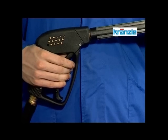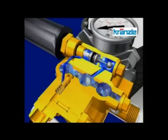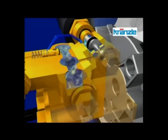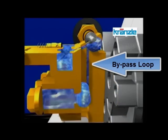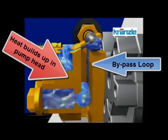Bypass occurs when you close the gun jet trigger. Pressure backs up the hose and pushes the return valve to close, redirecting the water within the pump head to create an internal loop called a bypass. This water is under pressure and quickly becomes hot. The longer in bypass, the hotter the water becomes.